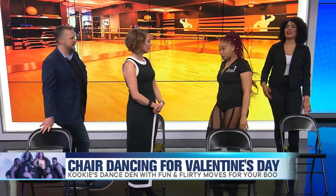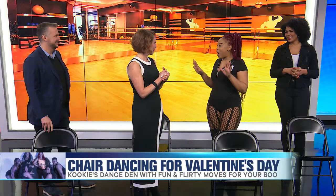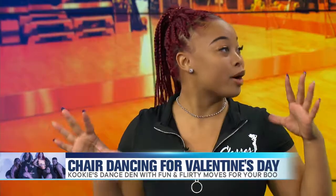You teach all this stuff in your class, right? I sure do. I even provide the robes. Second tip: always be yourself. If you are goofy, stay goofy. Don't try to bite your lip and look like LL Cool J.